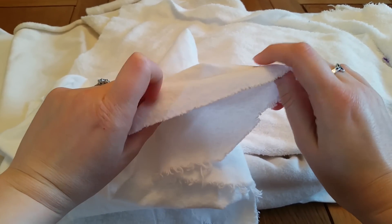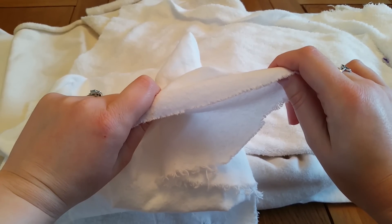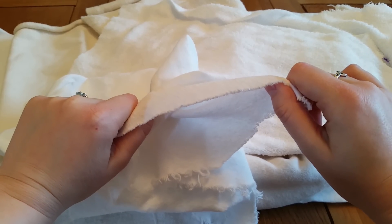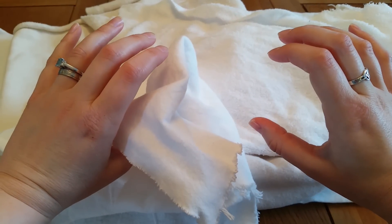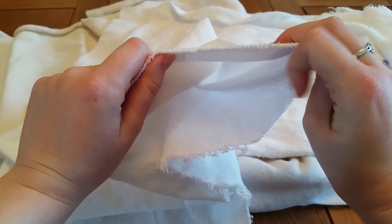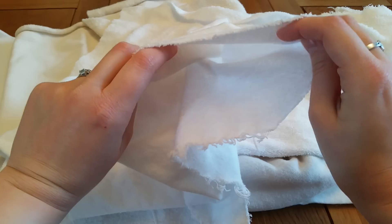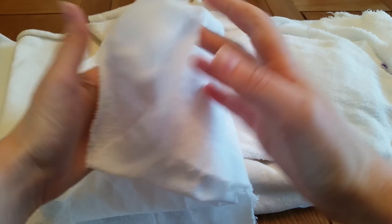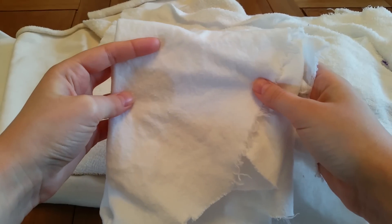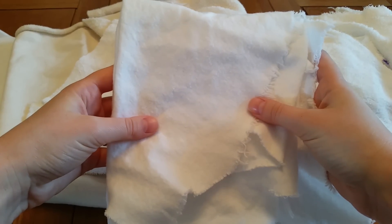If you go for eight layers or more of flannel in a cloth pad, it does make quite a bulky and slightly stiffer pad. Some ladies really like a cloth pad that's a bit more substantial and holds its shape, while others prefer floppy. If you're after a heavy or super heavy cloth pad with a flannel core, it's going to be slightly on the stiffer end. That's really the only con to flannel, because I think it is a great fabric for cloth pad cores, especially for those just starting out sewing their own, as it's so easily available and such a great price.